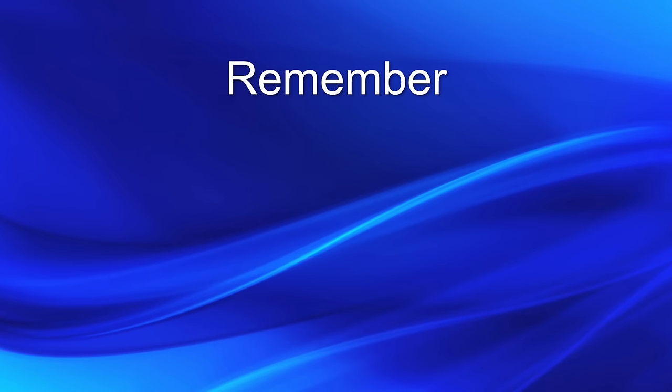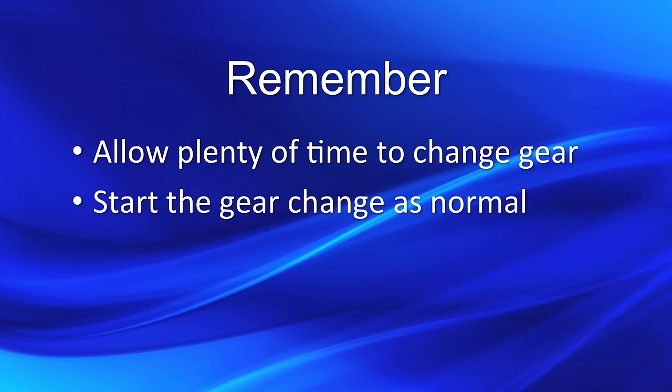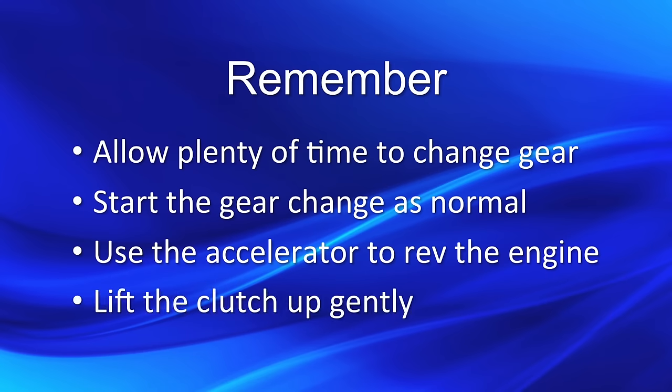So remember to allow plenty of time to change gear, start the gear change as normal, use the accelerator to rev the engine and lift the clutch up gently.